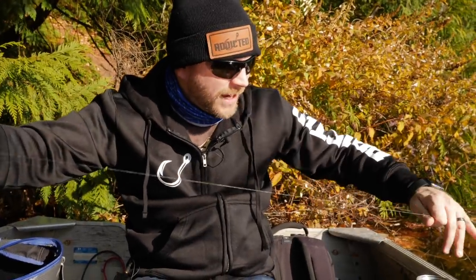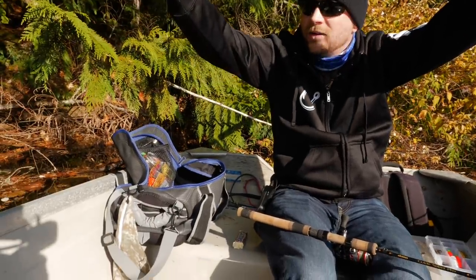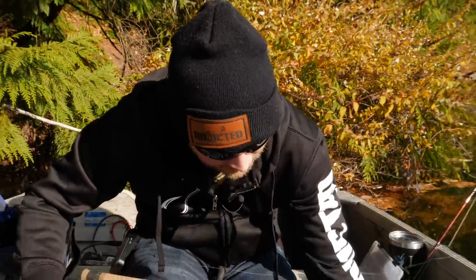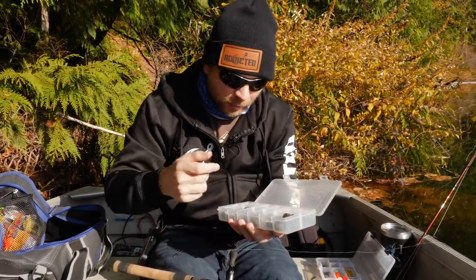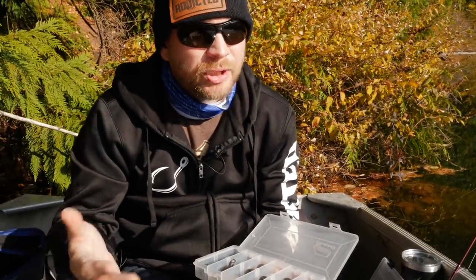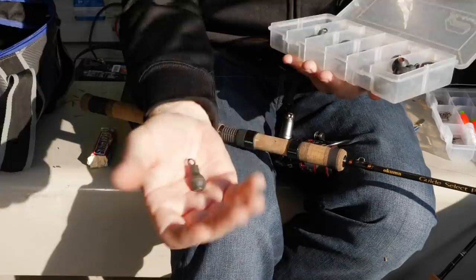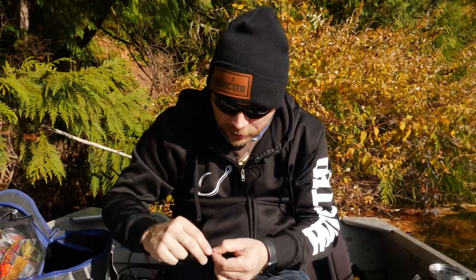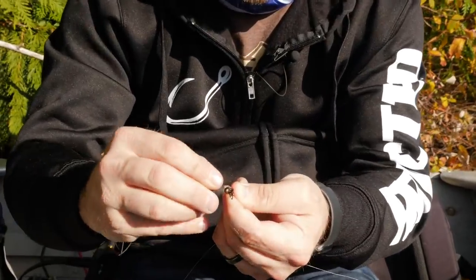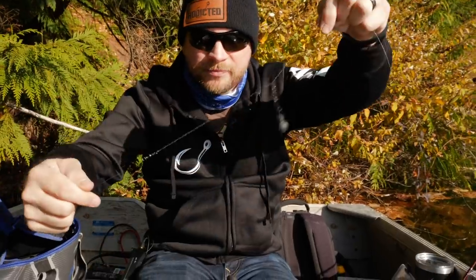After you get that tied on, cut the tag line off. I use a standard fisherman's knot — basically wrap seven times and back through itself — simple, fast, and holds well. The slider is going to slide down and land on that barrel swivel. For the weight, I like to use Dave's Tangle Free weights. They clip right on with these little barrels. You want to base your weight on how deep you think the fish are hanging out.